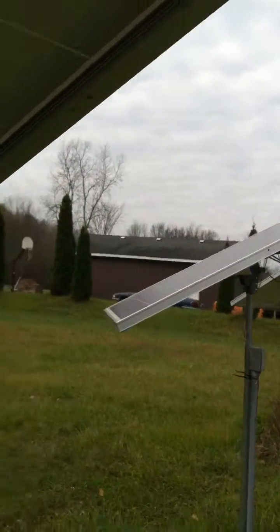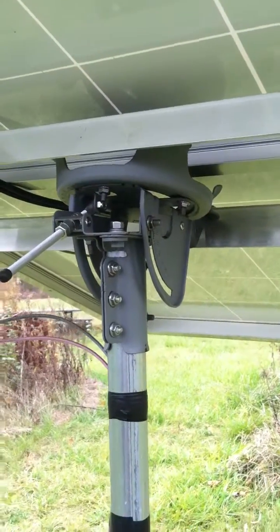Do I know that much about them? Not really. They're Sharp — they're made in America, which is why I bought them. I don't really understand the difference between all the panels.